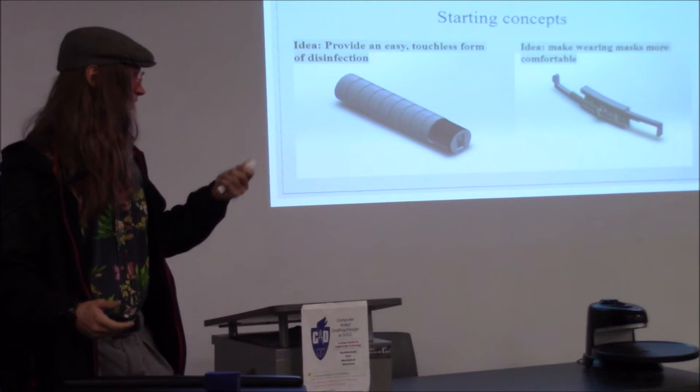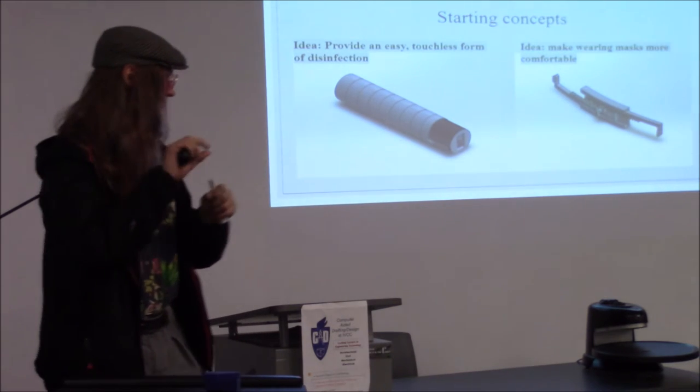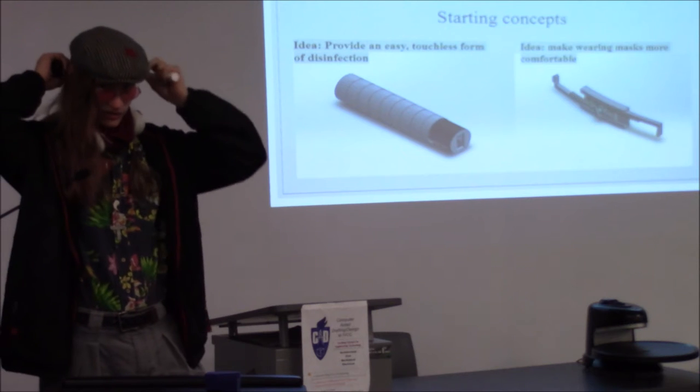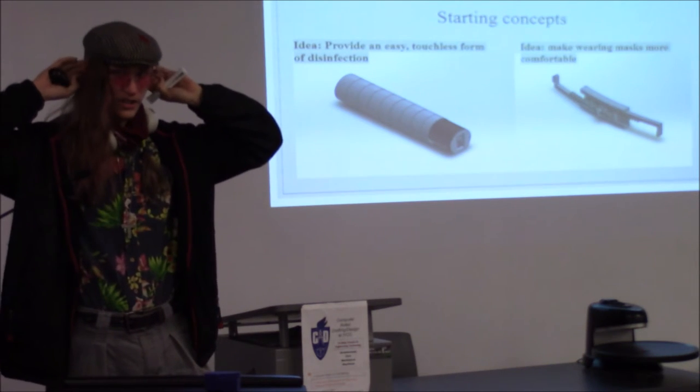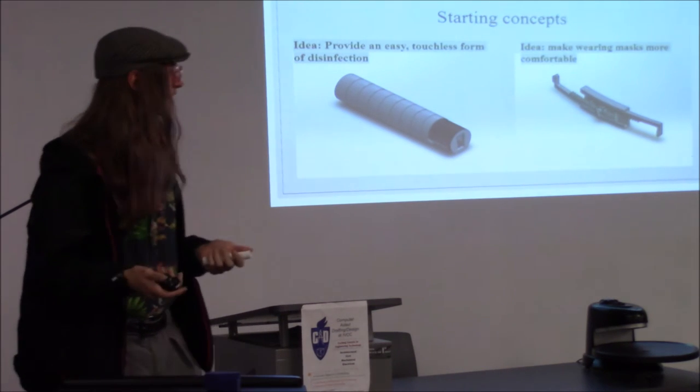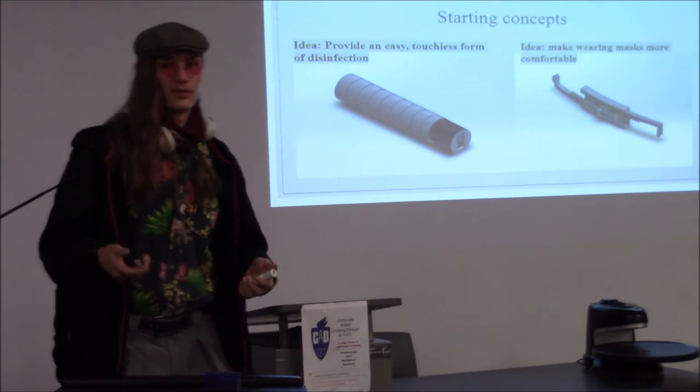The mask holder is just a little gear mechanism, basically. You put it behind your head and it holds your mask straps so they don't cut into your ears or flip out too far. It's just to make wearing masks a bit more comfortable, because some people have a lot of problems with standard mask sizes.